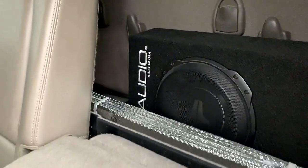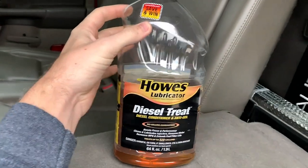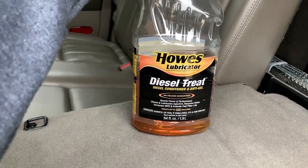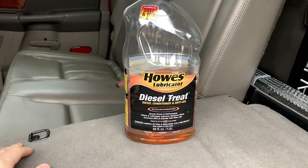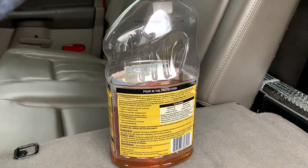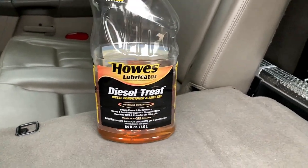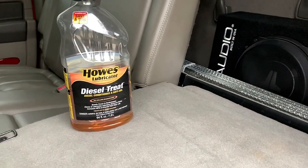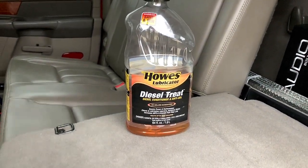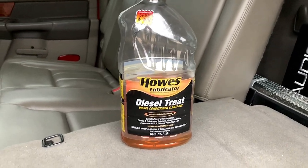The next thing I want to show you is fuel additive. I keep mine back here in the mega cab storage right next to my amp. This is what I've used — it's what others told me to use — and you can find it at any automotive store. This treats up to 320 gallons, so when you hardly drive your truck in the winter, it'll last you one maybe two winters. It's not gonna hurt your injectors, even aftermarket ones. You just pour it in your fuel tank before you fill up, so the fuel mixing in will blend it rather than letting it just sit on top.